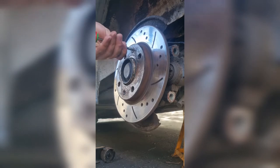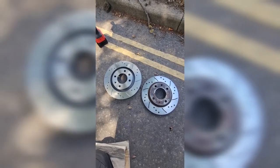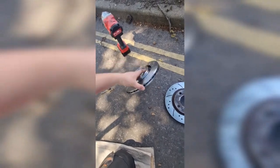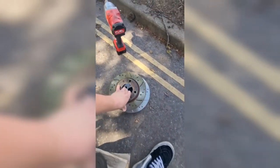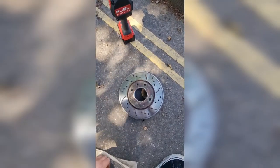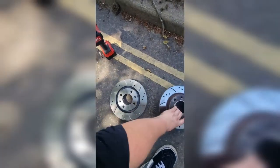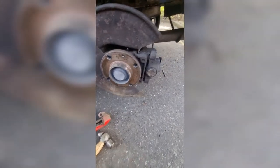Now the disc's off, we'll do a quick on-the-deck comparison. Obviously you've got the fact that the new disc is vented and the old one is solid, and we've also got nearly a 20mm increase in diameter — so all-round better braking. Up next we're going to look at bolting this adapter in.